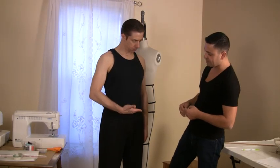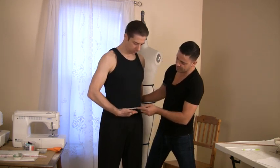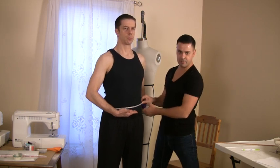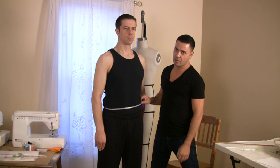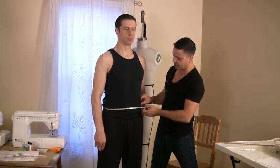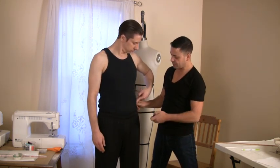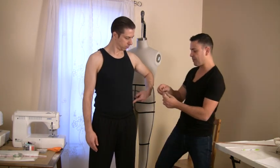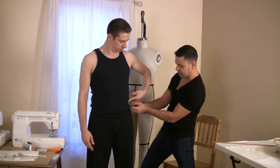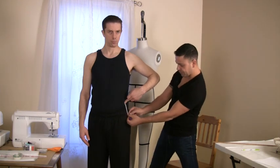Once he indicates the desired height, I take this as my first measurement and write it down. Once I do that, I make sure to measure from this point to the next measurement, which is my hip circumference. I also have to find this ratio, which is at four inches.